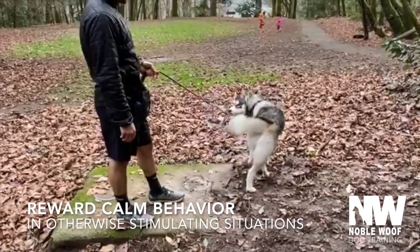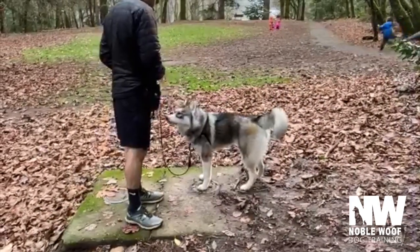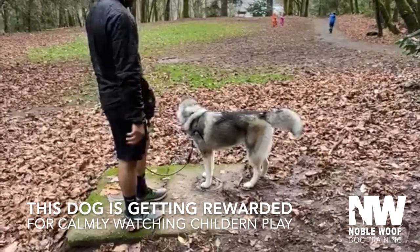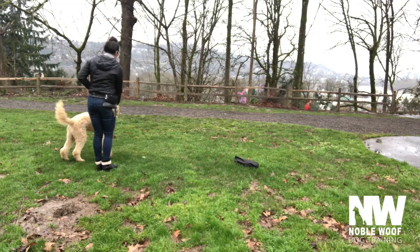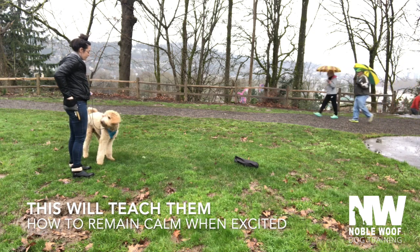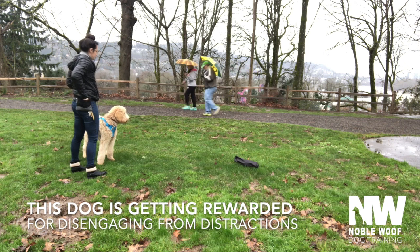This is a great way to help your dog form positive associations. Take your dog out for the simple purpose of people watching — this will teach them how to remain calm even when they are excited.